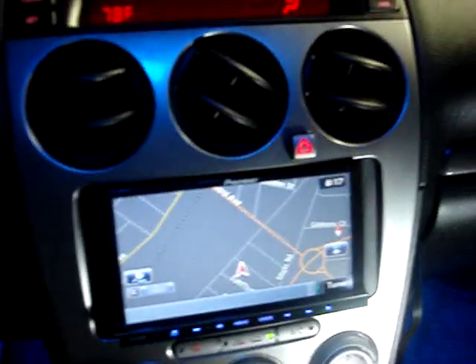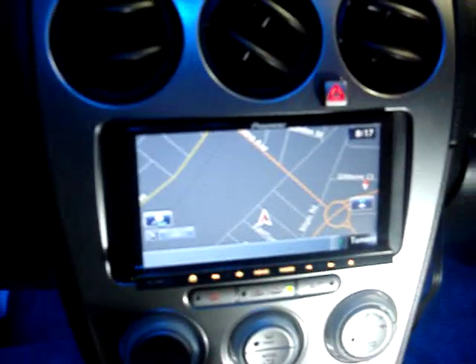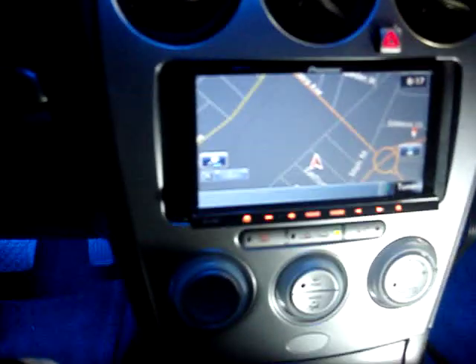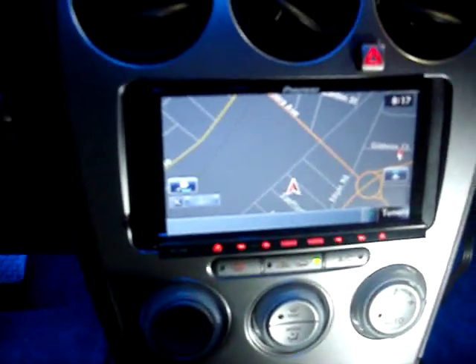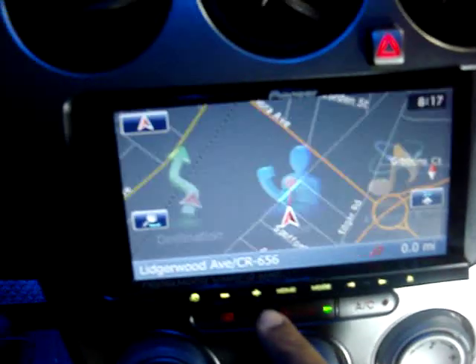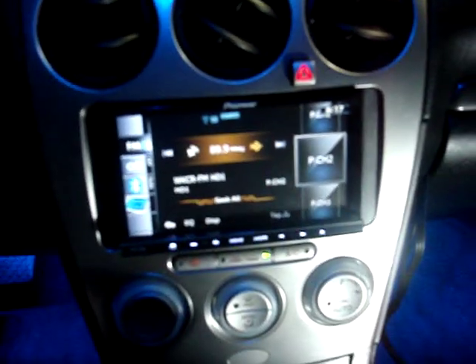Now we're talking about the 140. The Pioneer 140 is the 2012 head unit — the upgrade to last year's AVIC 130. This year they've added support for Android via Bluetooth. Much of the unit's functions remain the same: navigation with 3D mapping, your basic audio sources, and built-in HD radio.